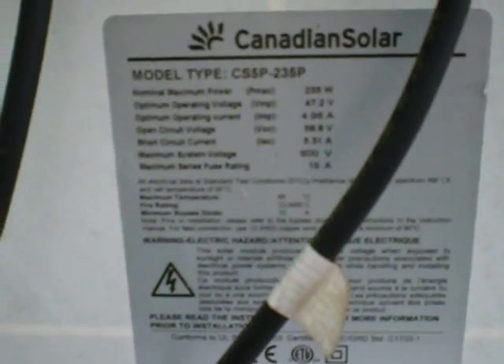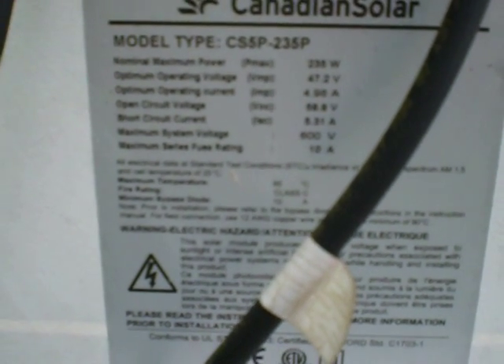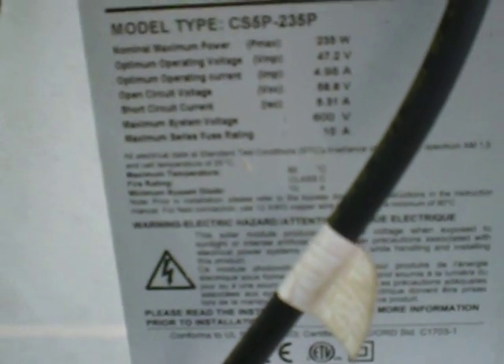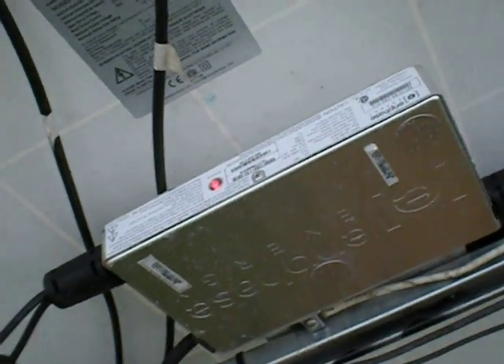This inverter is hooked up to a Canadian Solar panel CS5P-235P — this is 58.8 volts open circuit, 5.31 amp short circuit — which is why it has the M210 inverter, which they don't make anymore. It's obviously still not working.